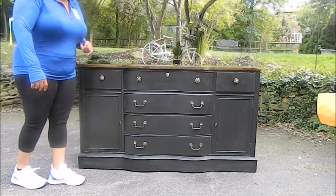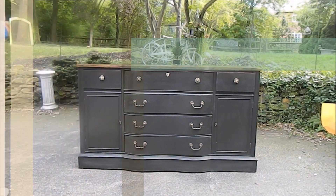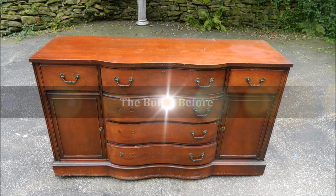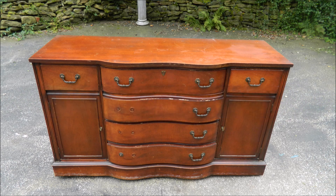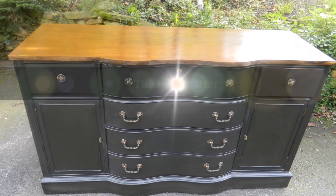It's going to enhance the space. I'm going to love how it looks.